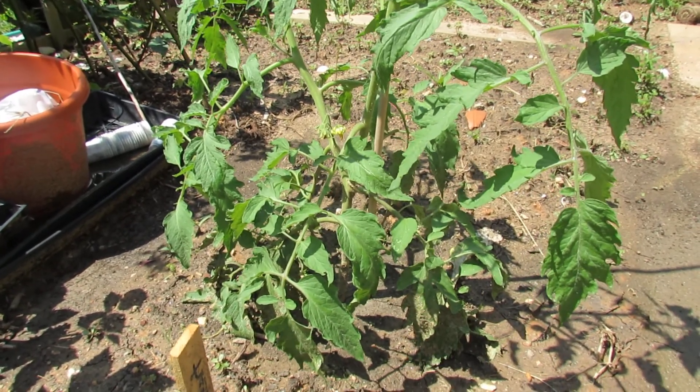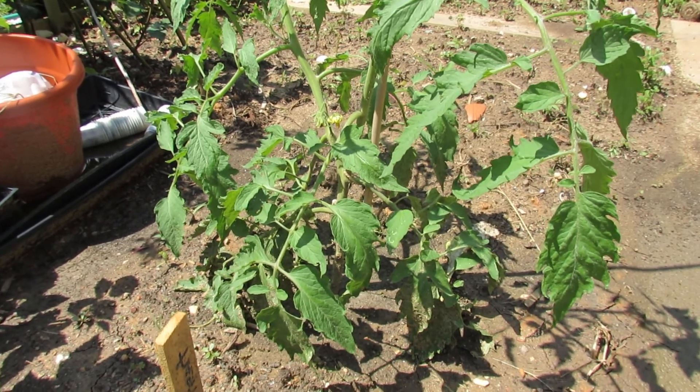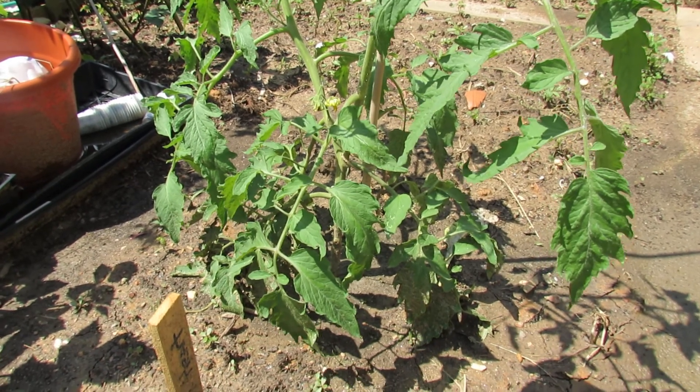Welcome to the Rusted Garden. Today I wanted to talk to you about soil splash. Soil splash is a way for the spores of leaf spot and blight to get onto your tomato.